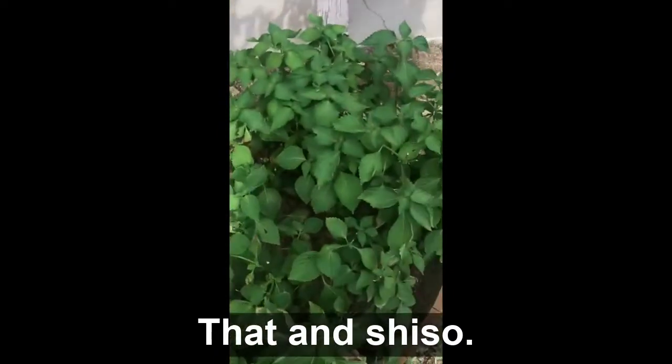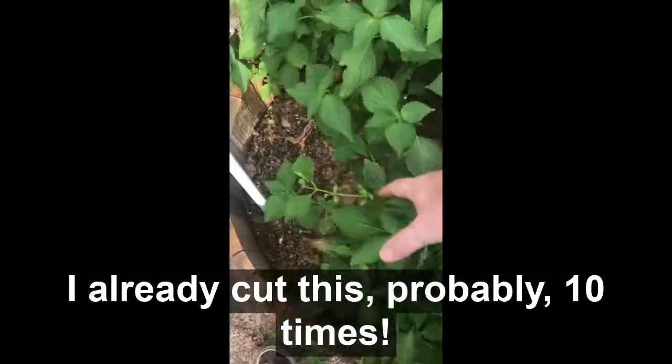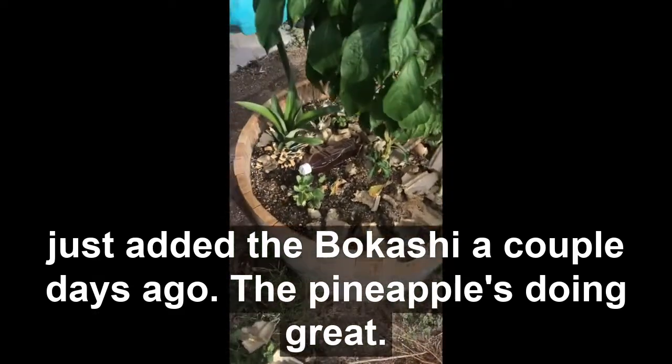That and shiso — I've already cut this probably ten times. Let's see how the bokashi is in there. Just did the bokashi a couple days ago. My pineapple is doing great.